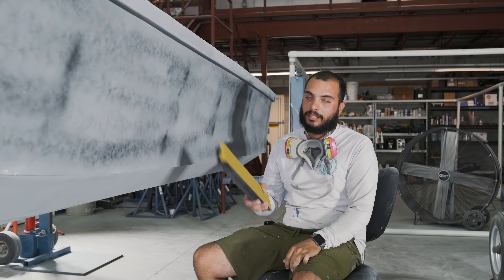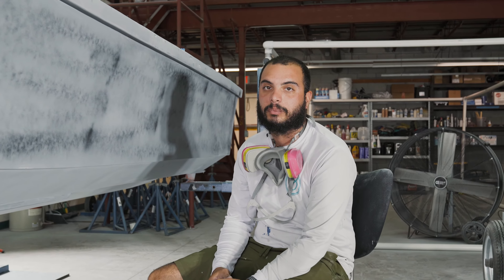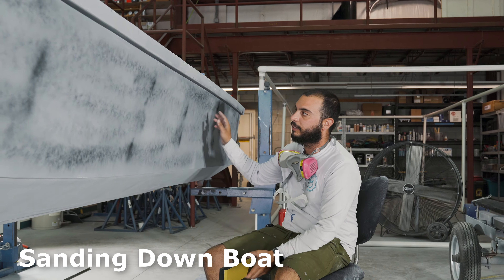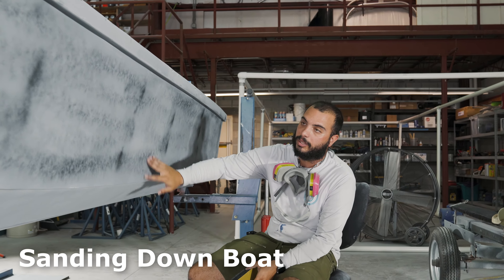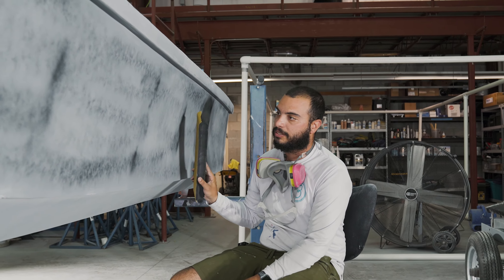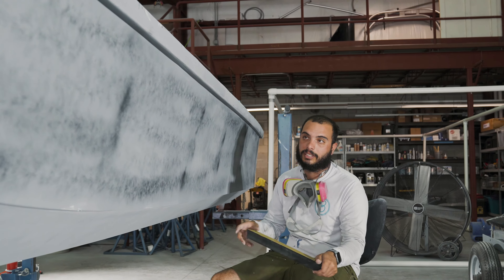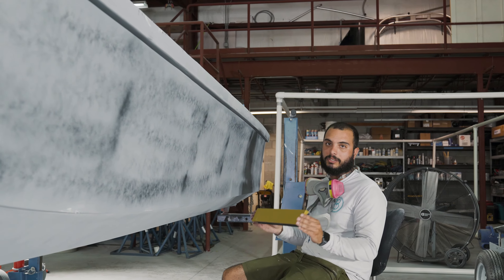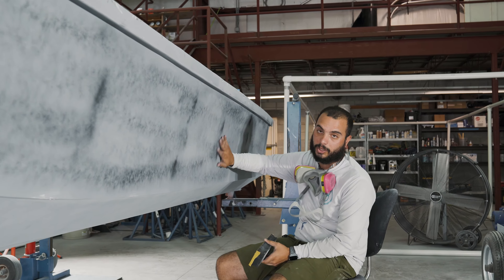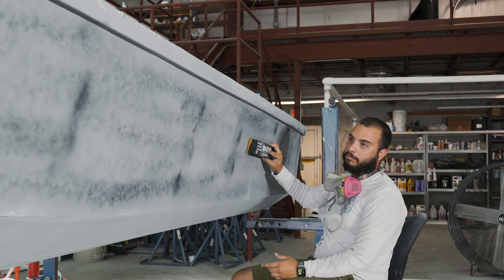All righty guys, so on this side of the hull we have the boat in high build primer. We also have a bunch of imperfections filled with icing, and the black stuff on here is our guide coat. This allows us to sand down the boat and find any high and low spots — the guide coat that's left behind will show low spots. This is our block that we use to keep a uniform sand. You always want to use something flat when sanding on a flat surface, because using your hand or something soft will put grooves in the surface and not allow it to stay flat. So we're going to start blocking the boat.